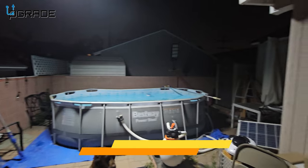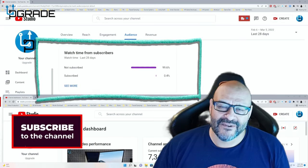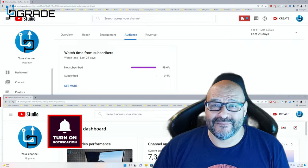I hope you guys enjoy the video. 99.6% of you are not subscribers to my channel — I hope the content helps you out and you find it very useful. I hope you hit the like and subscribe.